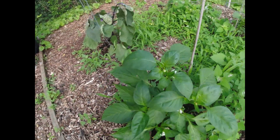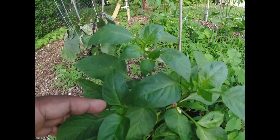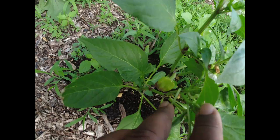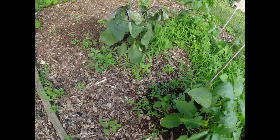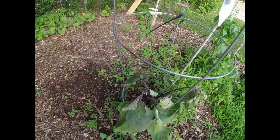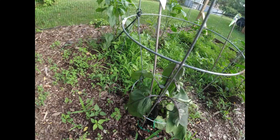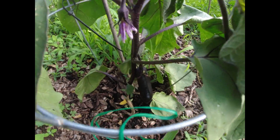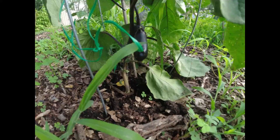Over here this plant still has a lot of buds. Let me move this out the way — see, we got a pepper growing right there on that one. Over here on our eggplant, one of our eggplants I should say, look down in there — see how the eggplant's growing? It's growing real good.